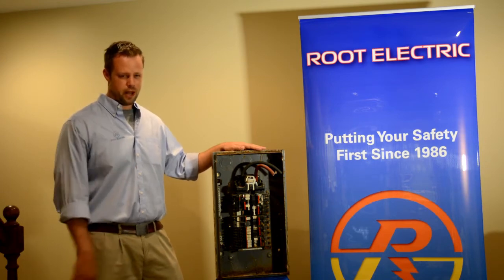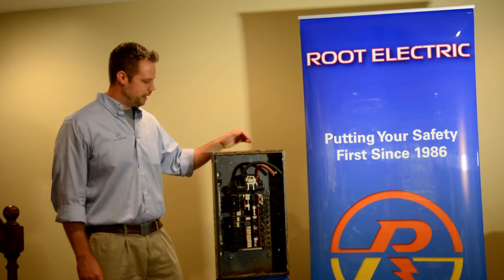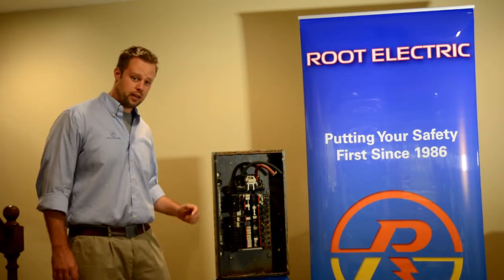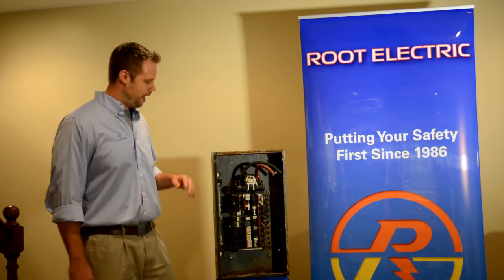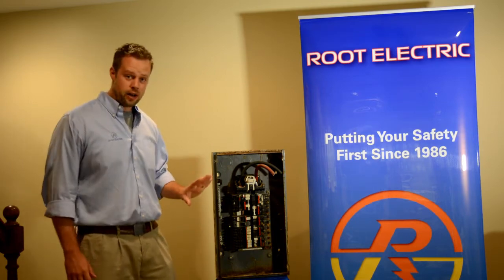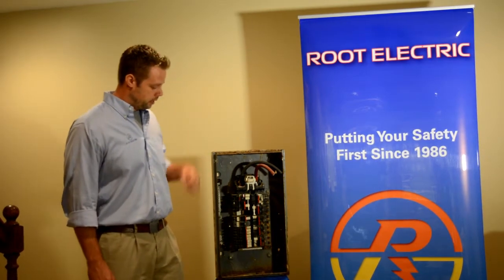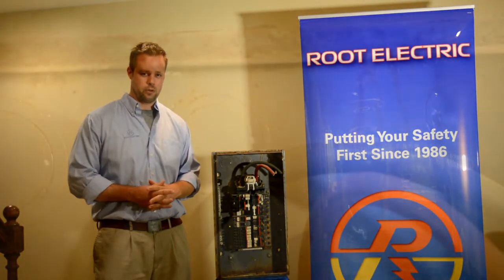The first thing that I look at when determining if one of these things needs to be removed is the outside of the panel. We call this the housing or the can in trade terms. The first thing that I look at is, does it still have paint on it, or is there rust? In this case, we have a great deal of rust on the outside of the electrical panel.